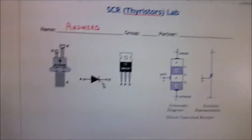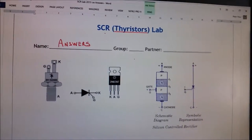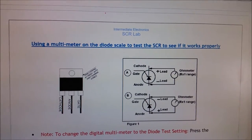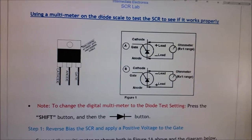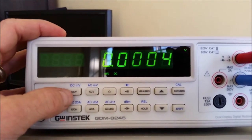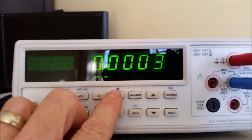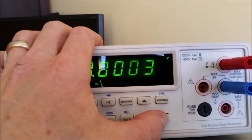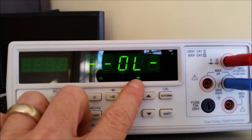Alright guys, next lab is the SCR Thyristor lab. We're going to take a look at the SCR first, and the first thing we're going to do is use the multimeter on the diode scale to test whether the SCR is working properly. To change the digital multimeter to the diode test setting, press the shift button and then the diode button. You can see the diode setting is now being shown — we're in the diode setting.